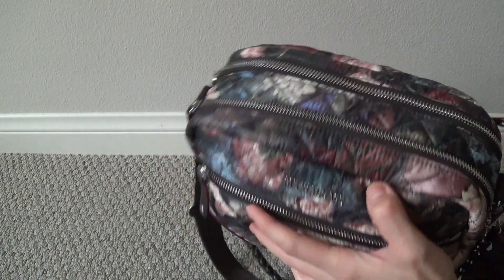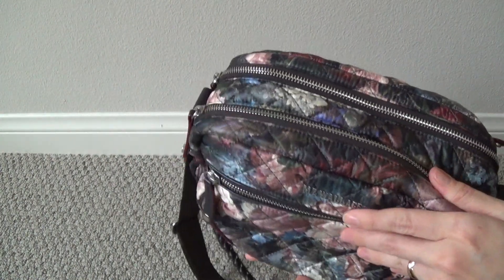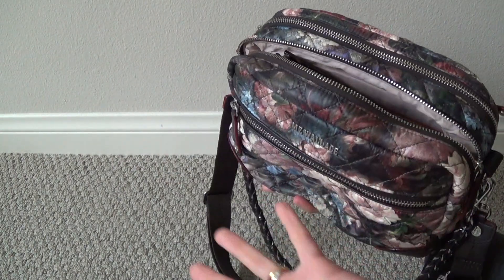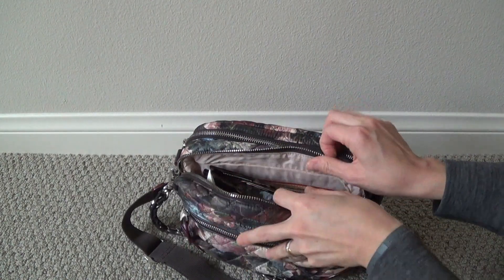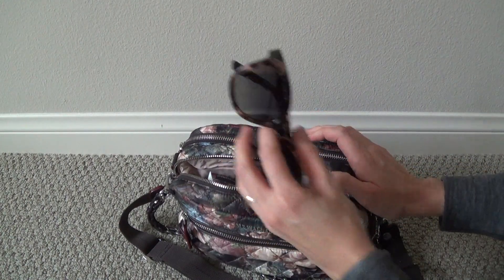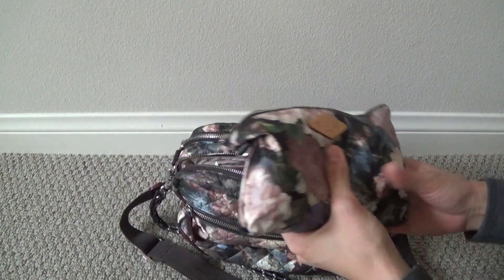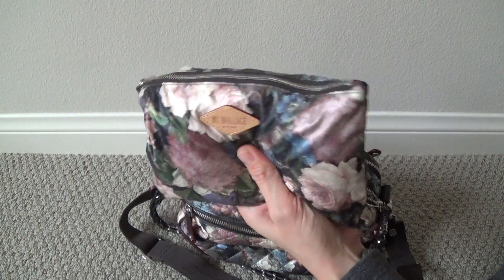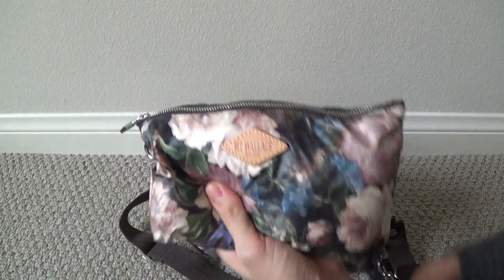This is just the first zip pocket, and then it has a dual zip compartment on the top, which I was very intrigued by. On the top, I just have my sunglasses kind of sitting loosely there. And then I just have the little market purse that came with the bag. This is a very cute little pouch with very pretty print placement. I was very happy with that, so I'm kind of sad that I'll probably have to send it back.